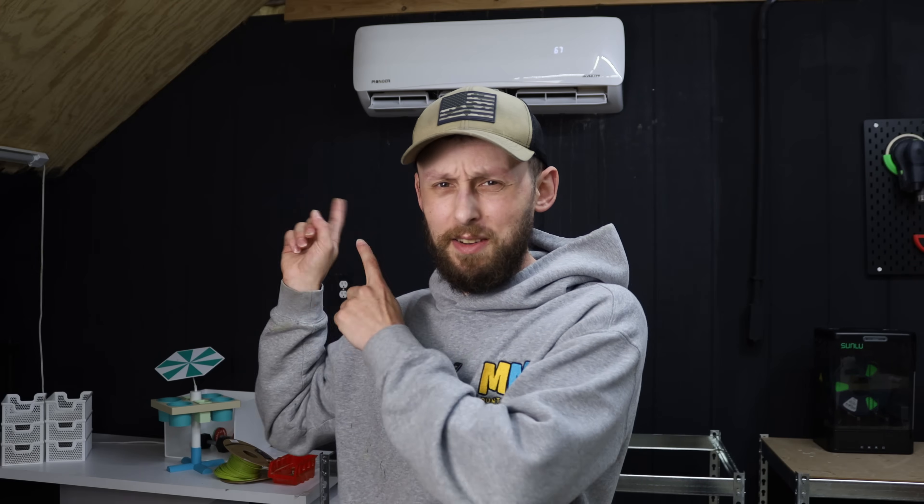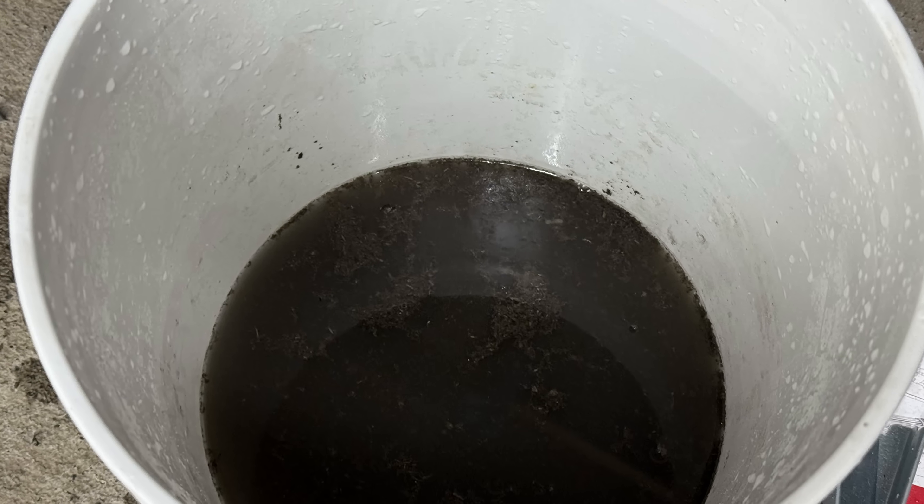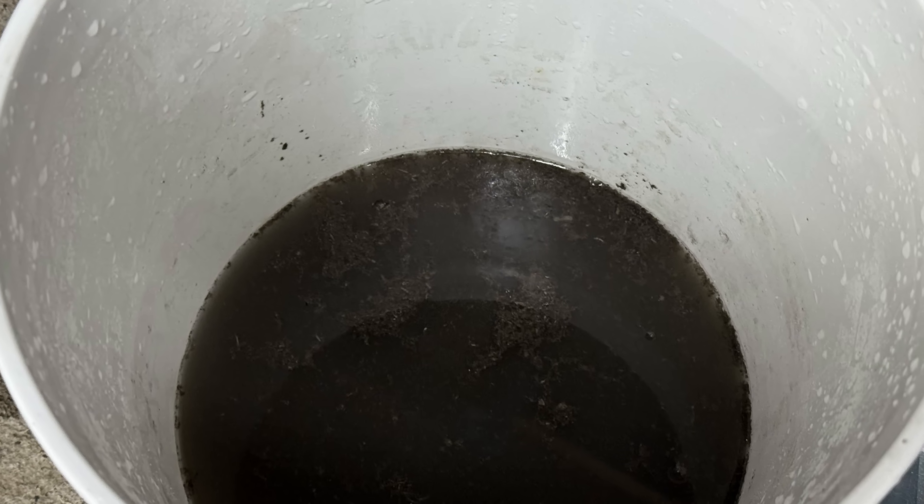I wasn't very good at cleaning out the mini splits. So over the last year and a half while it's been a 3D print farm, I've been neglecting the cleaning of the inside of the head unit — because the year and a half prior it was a woodshop, and a lot of sawdust apparently accumulated inside of there. Yikes — if you see the picture that appears on screen, it was pretty dirty.